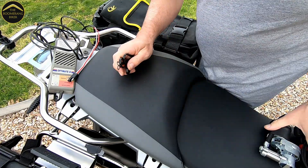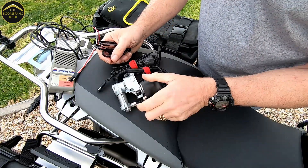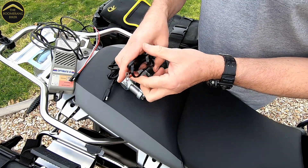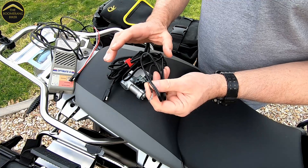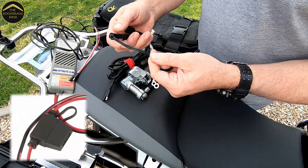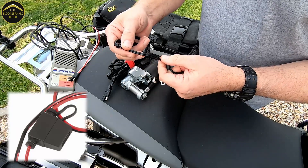This one actually came free when I purchased my mini tyre compressor, but what I did was take it a step further — I disregarded this one and purchased another one with an inline fuse. I'll show you that when I show you where it's installed on the bike.